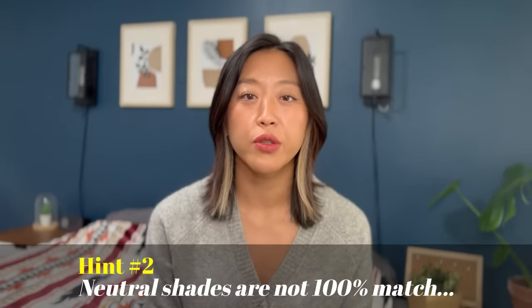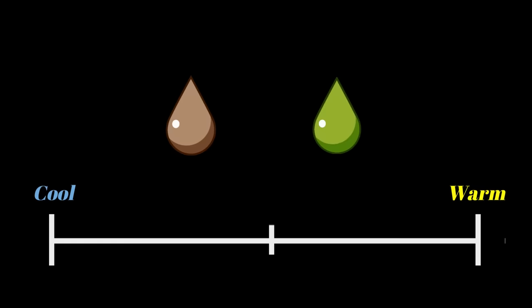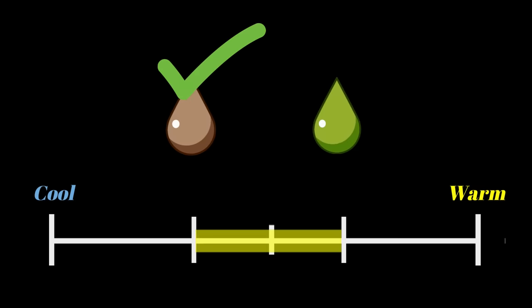Number two indicator: neutral foundations or concealers are not a perfect match for you, but they definitely work better than warm or cool shades. If you have warm olive skin, you've probably been told to try a warmer shade of foundation because your skin appears yellow, but you probably found those shades are too warm. Or if you have a grayish or cool olive skin, you might have tried a cool shade and found it's too pink. But if a neutral shade works much better than warm or cool, that might be an indication that you have olive skin.